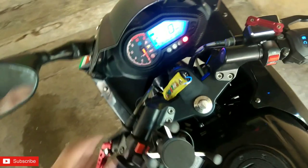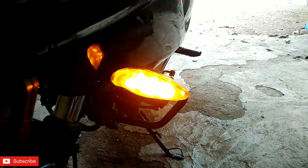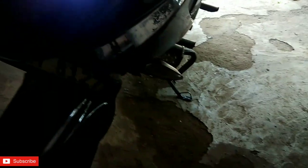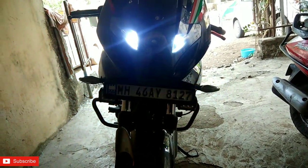So guys, let me show you the indicators. Let's turn it on. So this is how the indicator looks. Let me turn on the hazard light. They are very bright, guys.